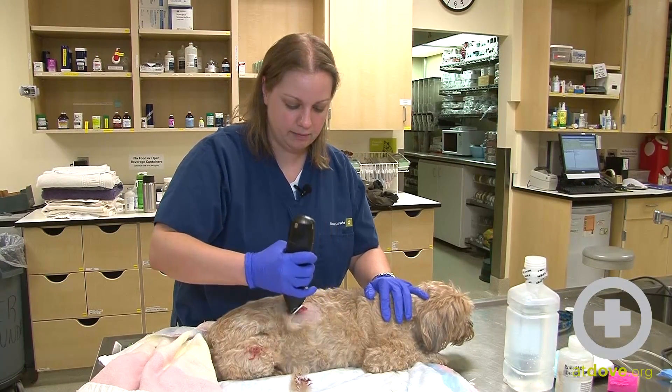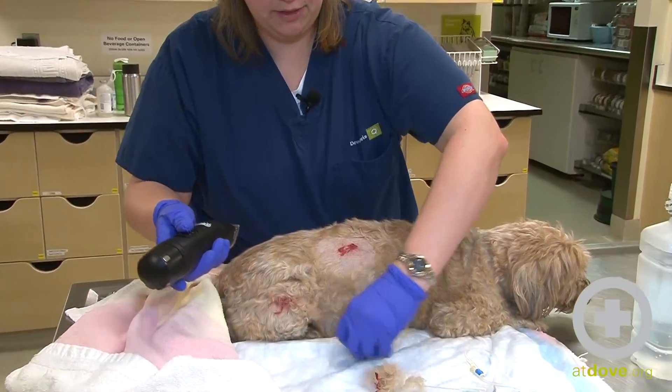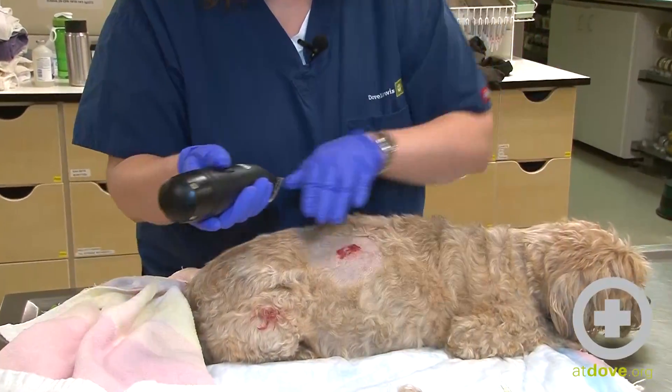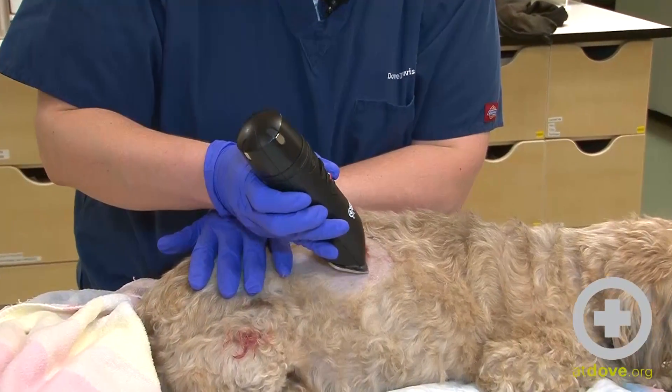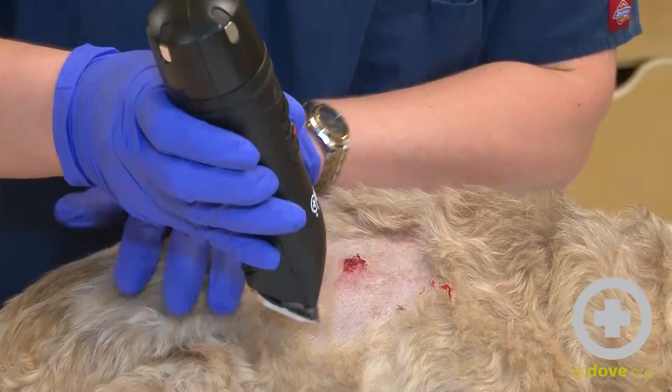With wounds you want to make sure that you clip a nice wide area around them. We often say that wounds are the tip of the iceberg — there's more damage underneath the skin than on top of the skin. So in case the doctor needs to explore any of these wounds, we just want to clip a nice wide margin around them.